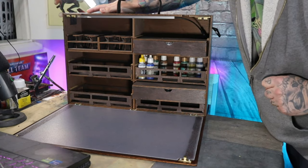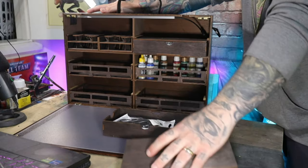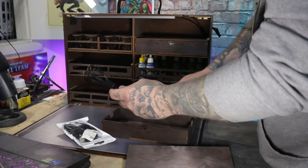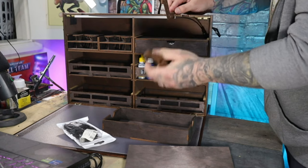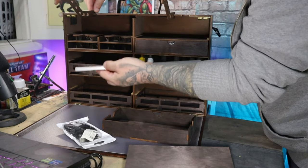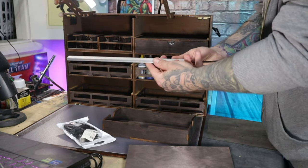Technically one tray is covered up because it is another box. Inside these boxes are some really great things. There are a couple of cables for the thing I'm going to show you next. You get these little arms that attach onto the top of the box, and out of this little slot you pull out a little LED light.